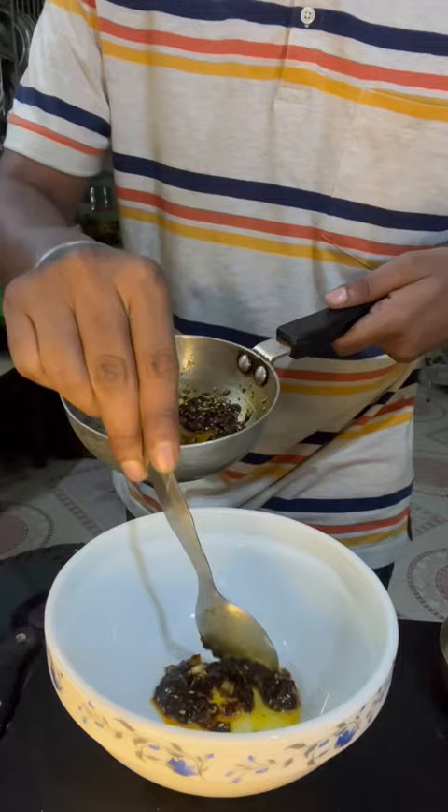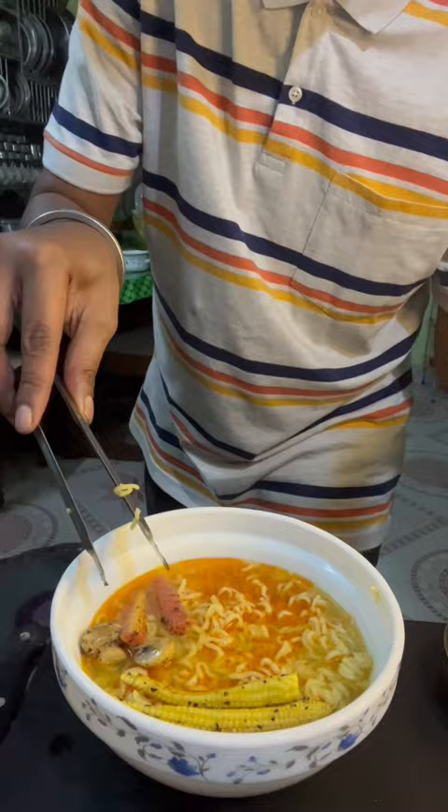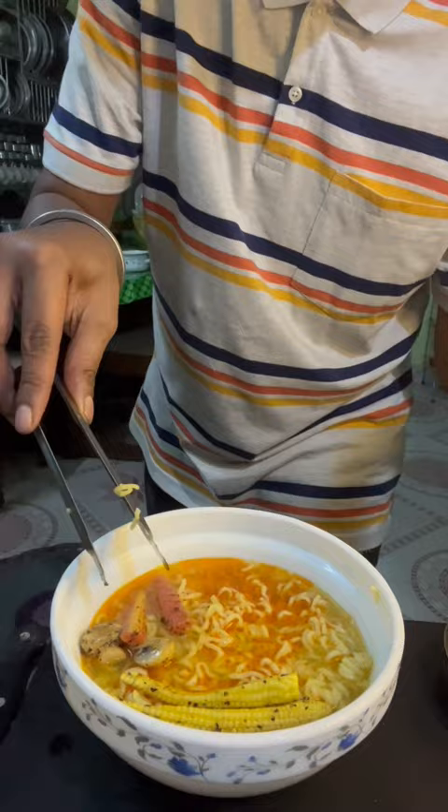I add tomato sauce and my masala. I put a veggie soup in my soup and I put it all together in the soup.